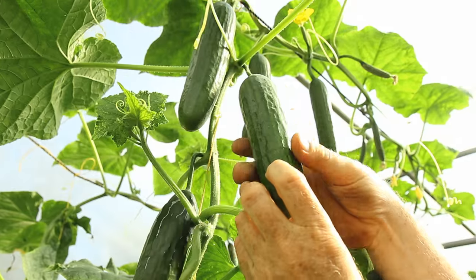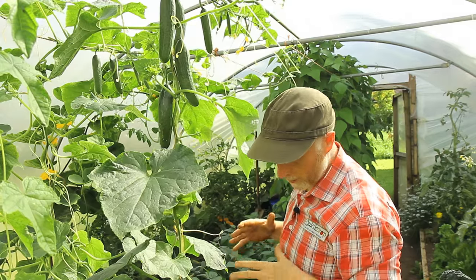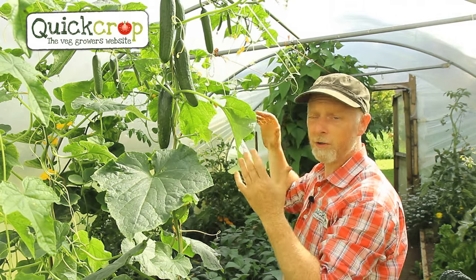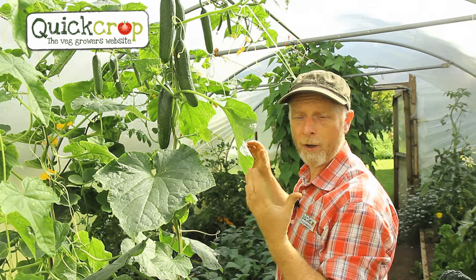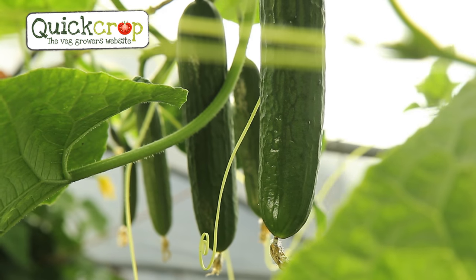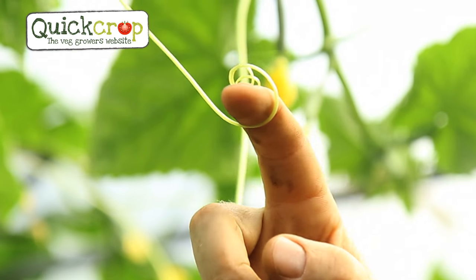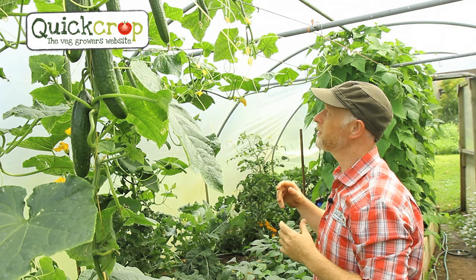The fruits are developing really nicely on the vine. I haven't given this plant any extra feed since planting the seedlings, but remember we focused on feeding the soil beforehand. As the season progresses, especially when the plant has so many fruit on it, I will start feeding it, probably every week. I'm going to use a tomato feed because it's high in potash — the plant is putting all its energy into the fruiting stage of its cycle and that's when it needs a high potash feed.